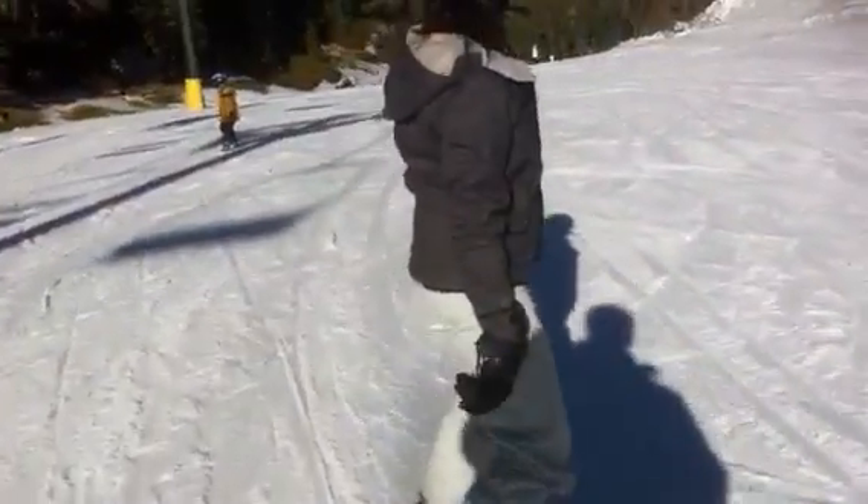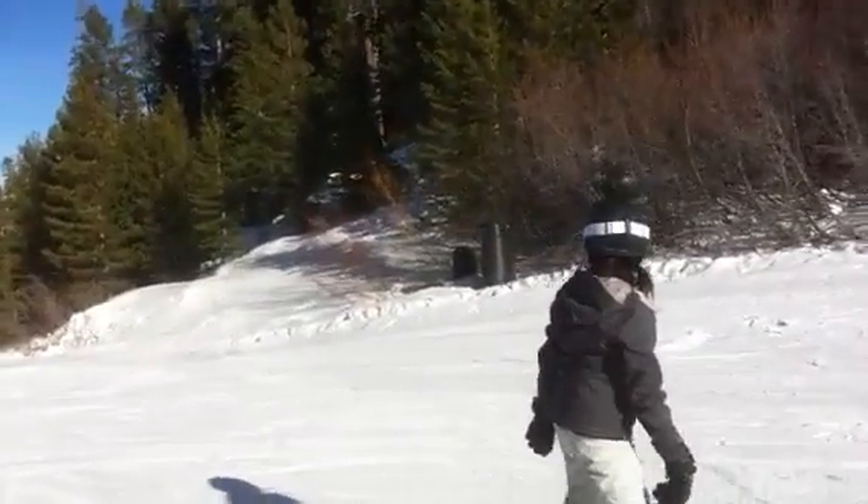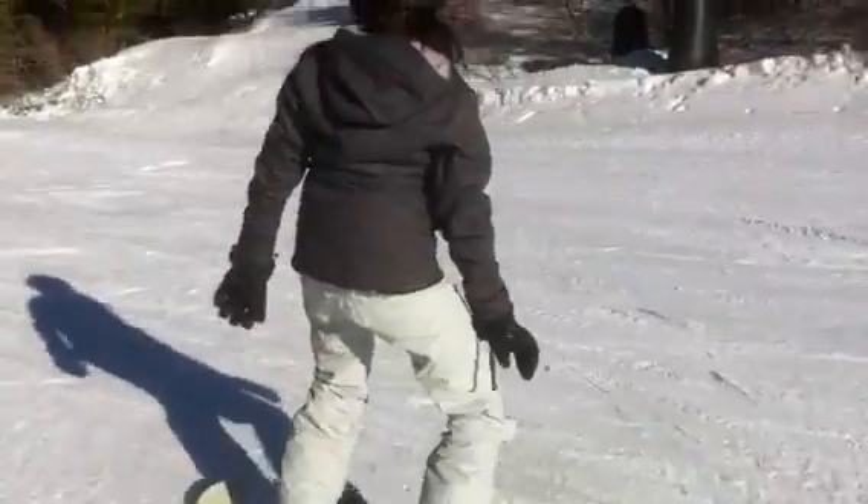Stand up a little taller. Now move your front knee toward the nose of the board. Hips way out. Go toe side there. Now relax that back arm. Look more down the fall line.